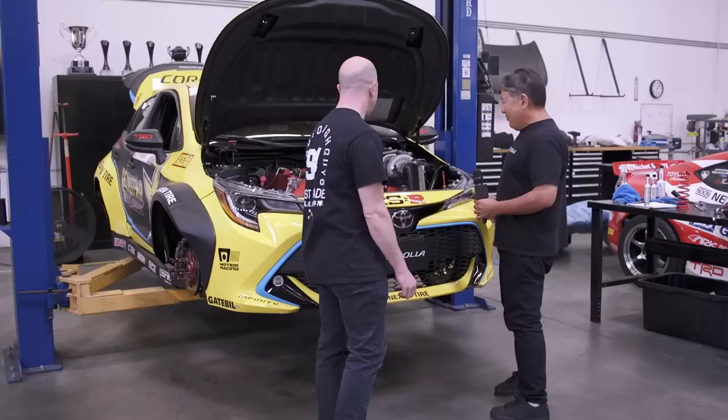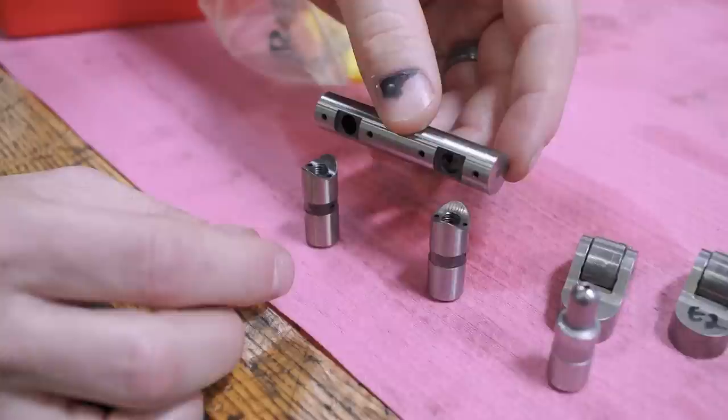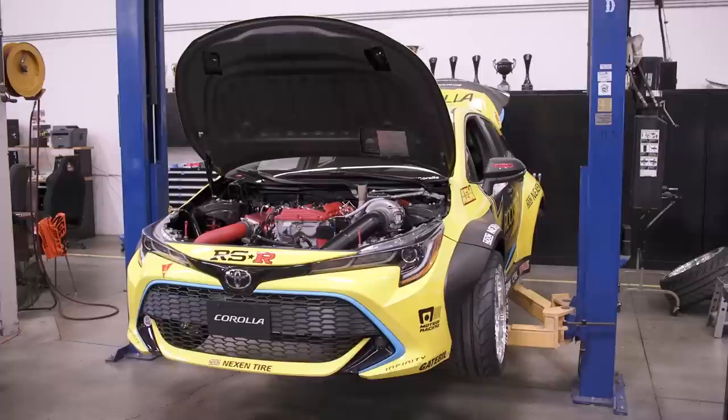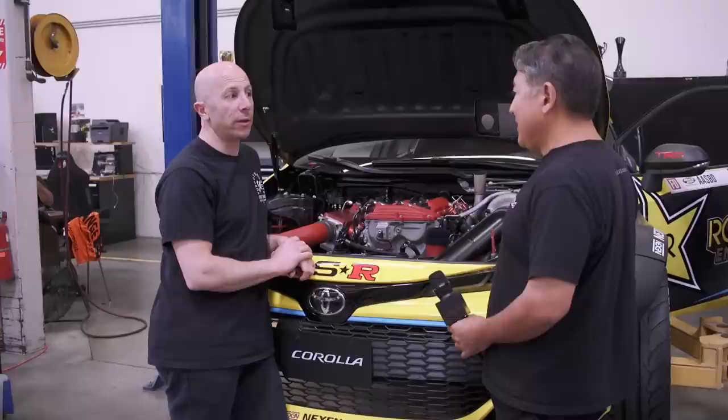What's new in the engine development for this year? Last year you were working on things like billet main caps and shaft rocker valve train to help reliability, and now there are a lot of cool CNC parts with tighter packaging. As far as engine-wise this year, there's not a whole bunch of changes — because the chassis is all new with new suspension, they tried to carry over as much as possible. The engine they ran at Long Beach was actually the spare engine from last year.